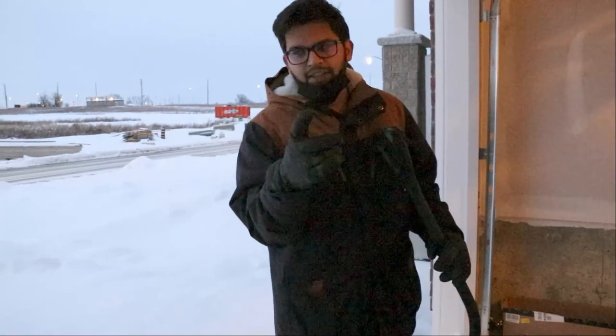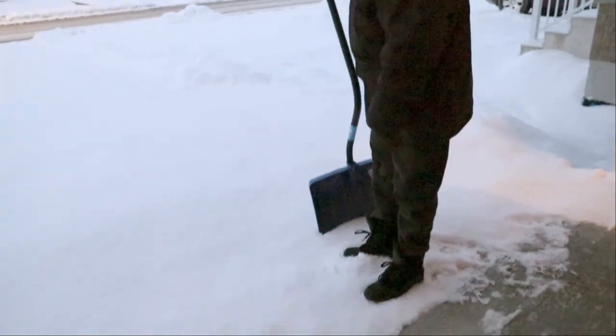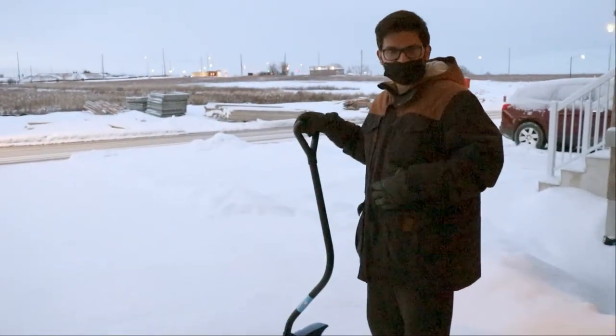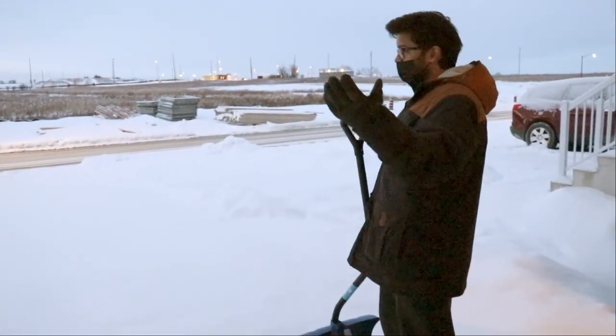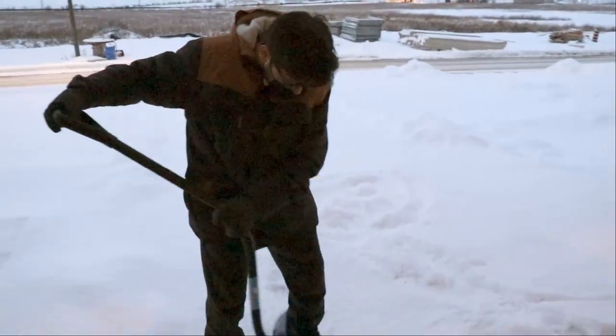My gloves can go to minus 20, my shoes can go to minus 20, my jacket is minus 25, and now the temperature is minus 10. So it is good for you, right? So it is better to go to the snow.